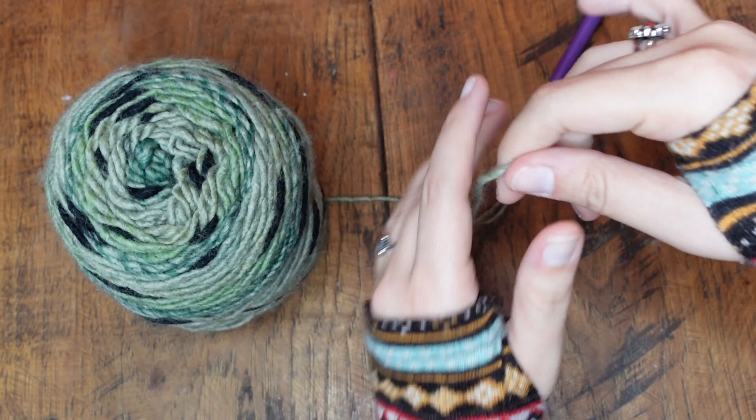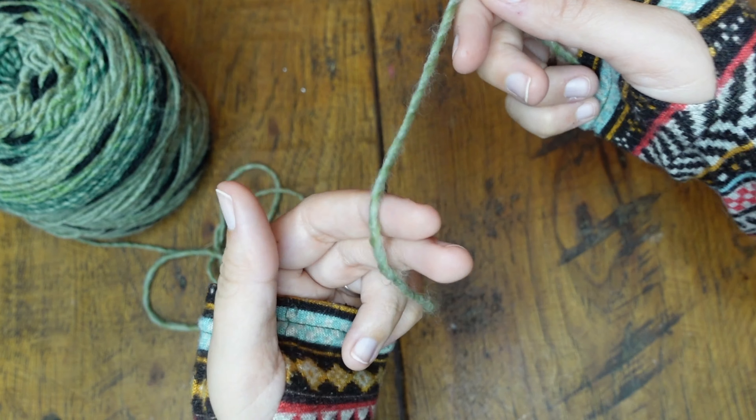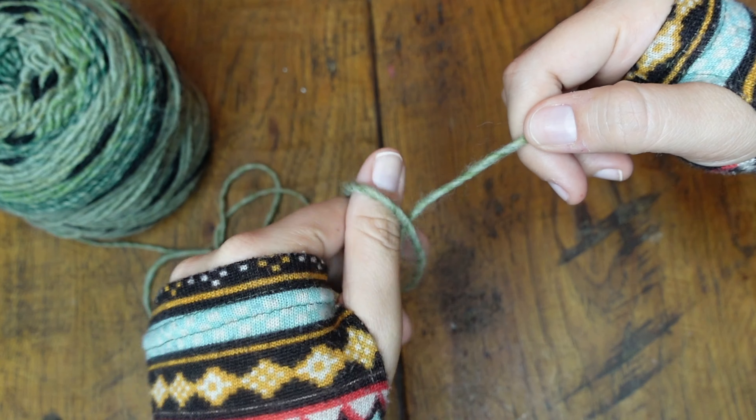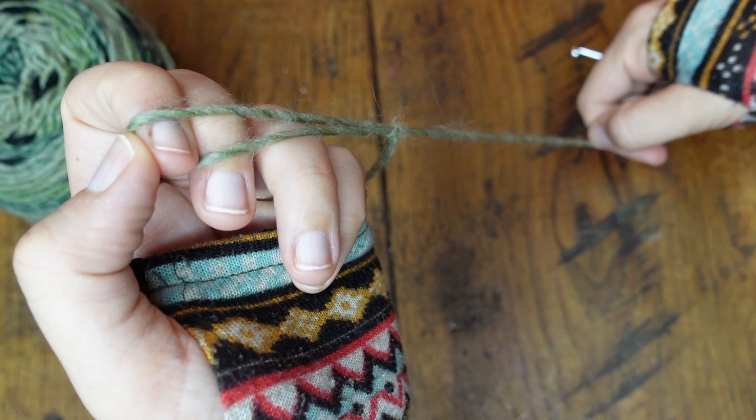How to tie a slipknot. Tail of the yarn goes in your right hand. With your left hand, put the yarn over two fingers and create a loop. Put your fingers and your thumb through the loop and reach back around here, grab the yarn close to the skein, and pull it through.